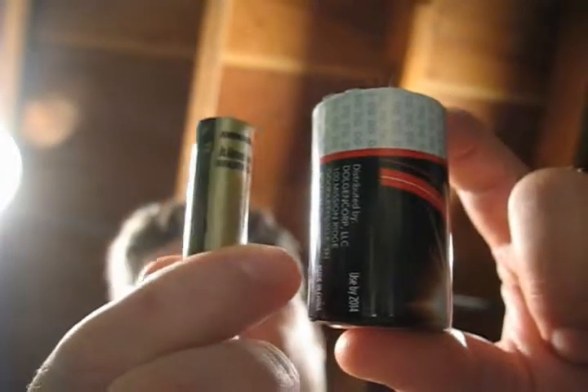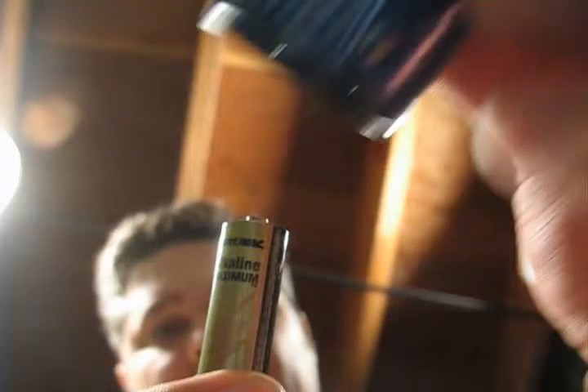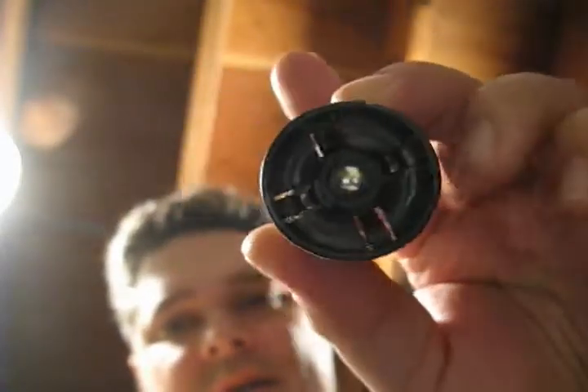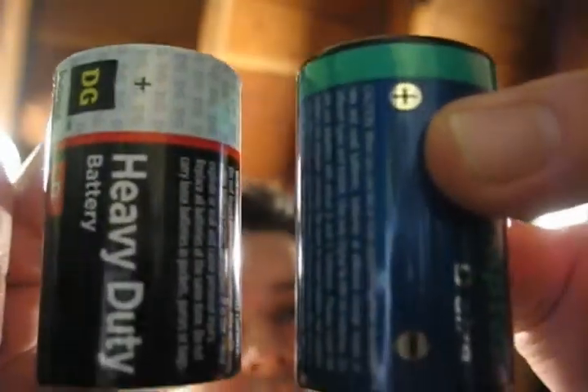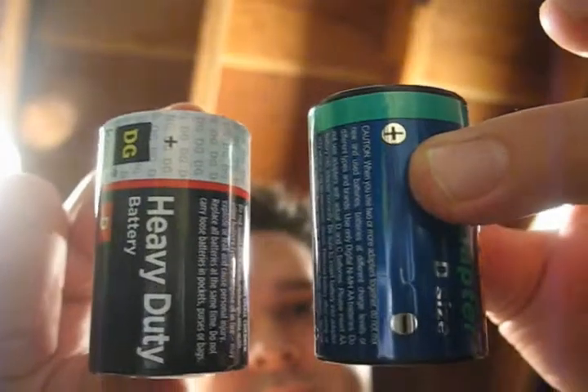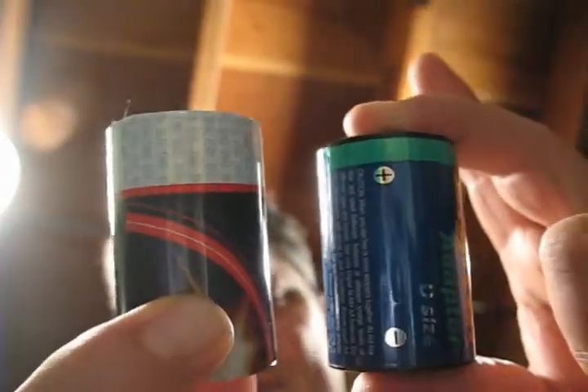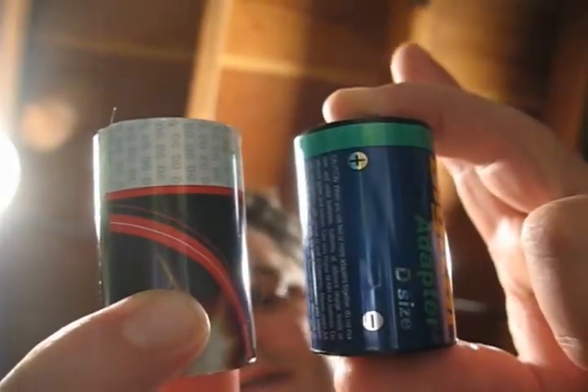Well, here's a small solution that I liked when I found it. See that? This is a D case — a D battery — where you can slide a AA battery inside. Because they're both 1.5 volts, but they're just different sizes.